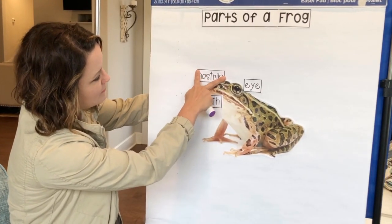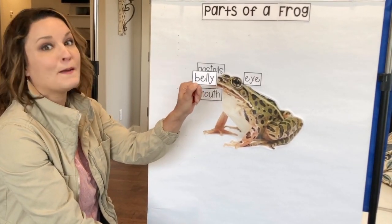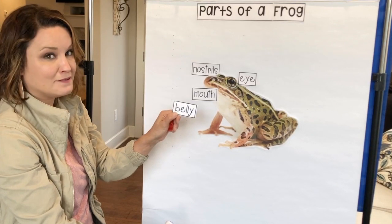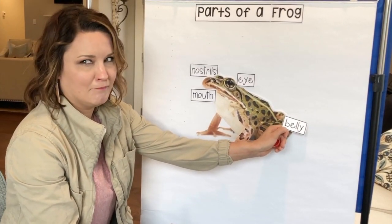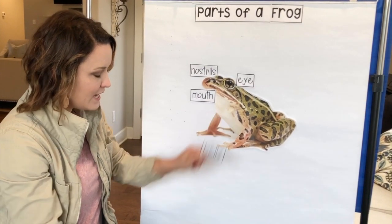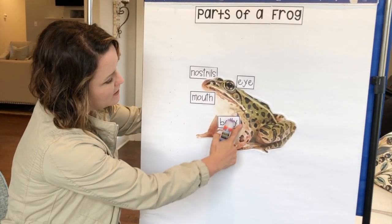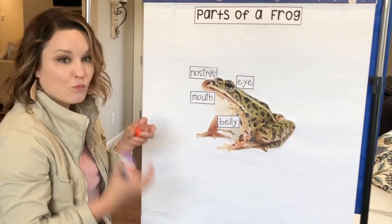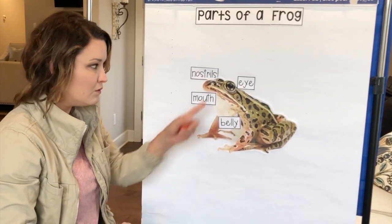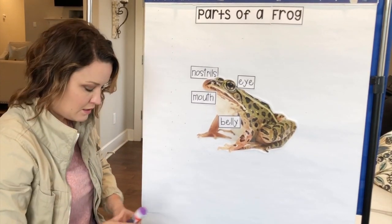Don't forget that they have lungs that they breathe in air. This word has a B in front — B makes the B sound. This word is belly. Where do you think the frog's belly is? It's right there — that smooth spot under his body. That's where he eats all his yummy worms and flies; they go in there and his stomach digests it. Remember how we talked about our bodies and how we have stomachs that churn and digest and mix up our food so that all the nutrients go into our bodies? Well that's what happens with the frog too. They have a lot of the same body parts we do — they have lungs, they have a heart, they have stomachs.